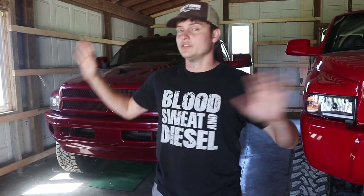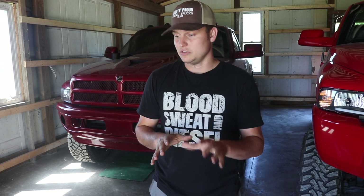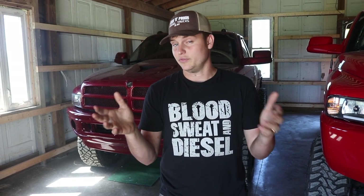One more thing — I asked you guys in the previous video what you want to see us work on next. I've been trying to push off another project and get the shop done first because right now we're running an extension cord from the house. I took votes on Instagram between an OBS 7.3 and a newer 6.7 like my dad's King Ranch — you guys voted 7.3 by hundreds more. I also took a vote between an LLY Duramax and an LMM Duramax, and you guys drastically overvoted LLY over LMM. So my next question: if you had to choose between an LLY Duramax and an OBS 7.3 Ford, which one would you pick? Let me know in the comments below.